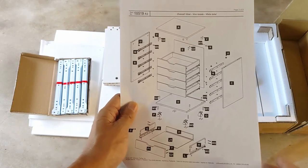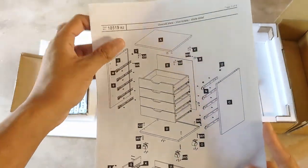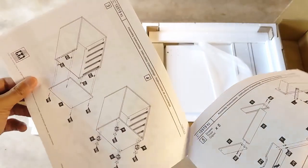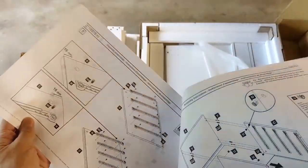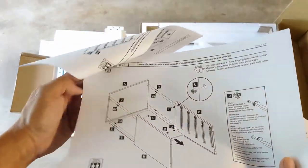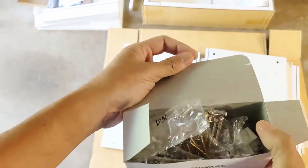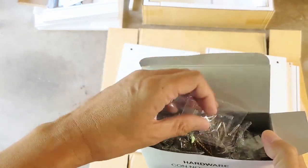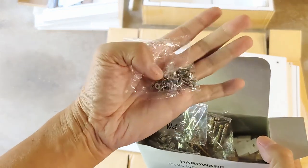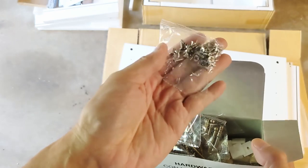The assembly illustration is very easy to understand. All the parts are clearly labeled, and I had no problem identifying the corresponding pieces in the box. The hardware is stored in a box, with each type of hardware in its own labeled storage bag, so you can easily match them to what's on the assembly illustration.